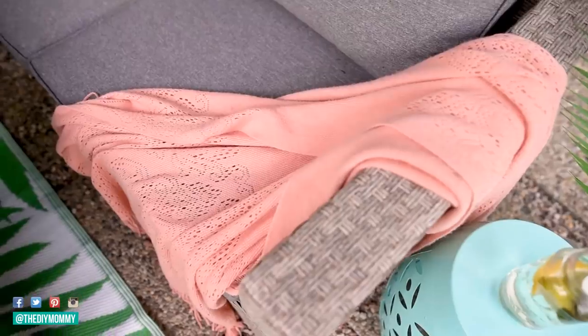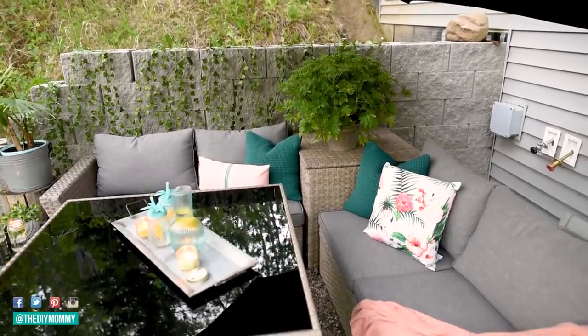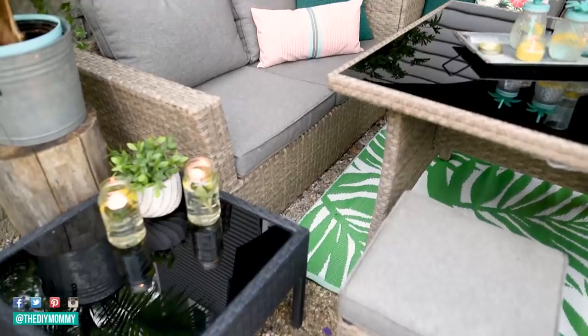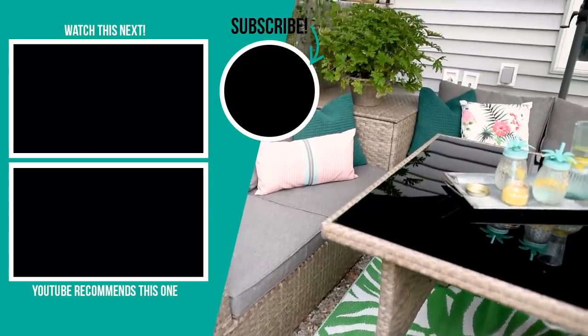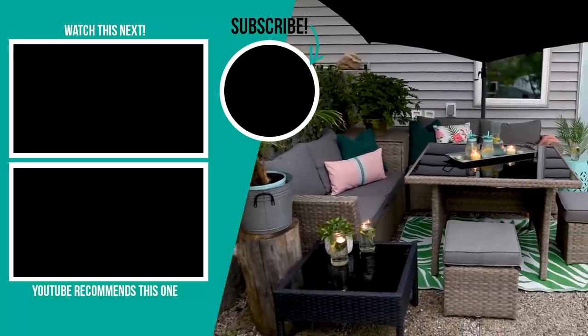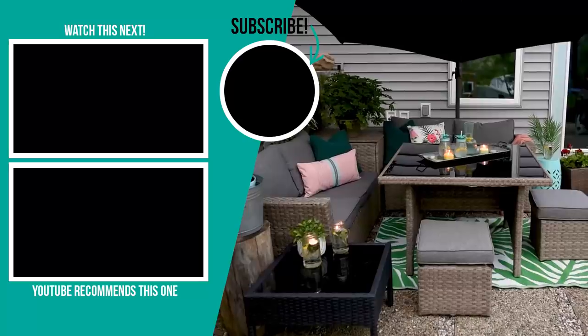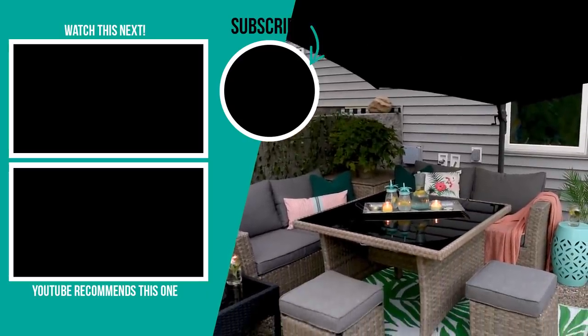If I can still find them online I'll make sure to link to all the products down in the description box below. Thank you so much for watching — I hope it gave you some inspiration as you decorate your outdoor space this year and try to keep those mosquitoes away. If you liked this video, please give it a thumbs up and subscribe to my channel for more DIY and decor ideas on a budget. I'll leave some more videos I hope you'll love in the top left hand corner.